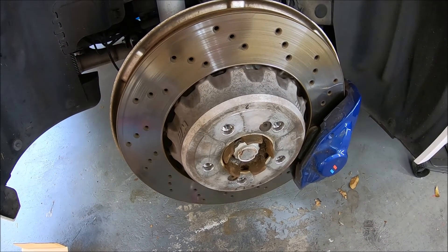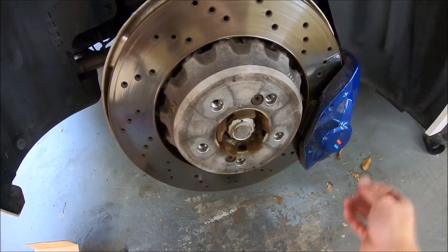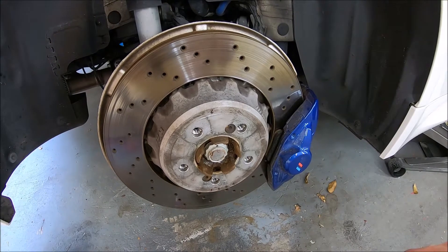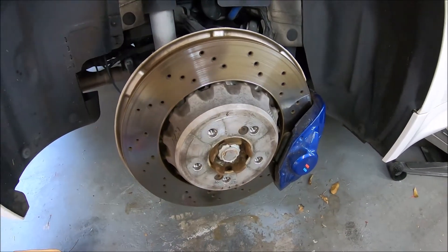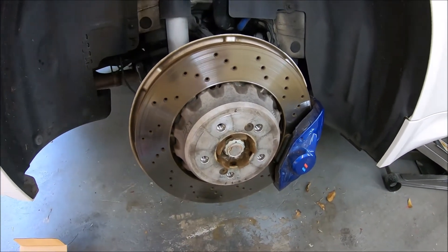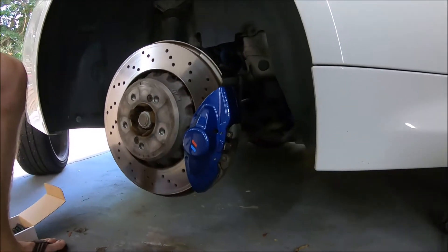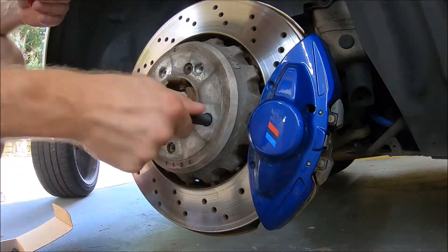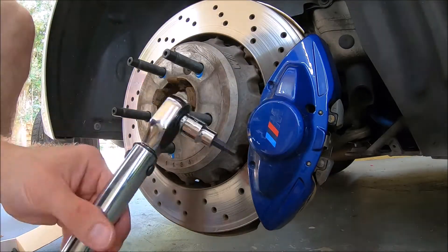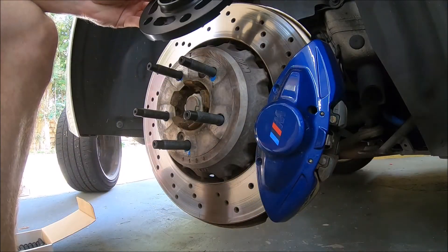It says 11 foot-pounds in the ECS instruction manual. 11 foot-pounds seems kind of low, but I guess we'll start there. I'm gonna check on these after about a week — probably next weekend I'll take the wheel off again and double-check to make sure everything's tight. 11 foot-pounds and blue loctite — keep that in mind.